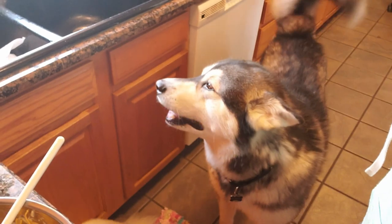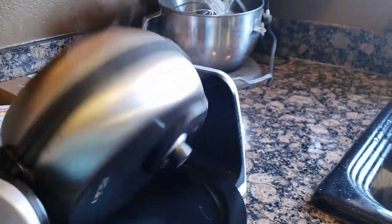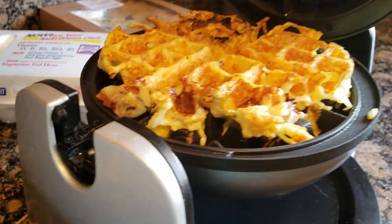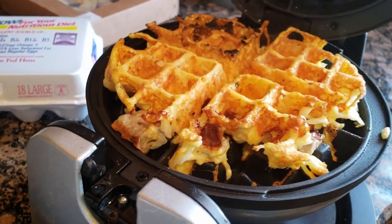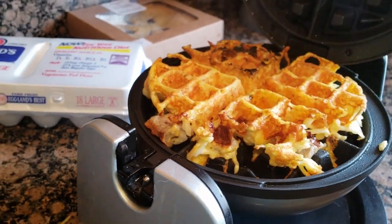He says, Mom, I'm ready to eat — what's taking so long? Are you starving? You always have me to eat. Let's check on it. Oh my goodness, look at that, guys — that is what you call a hash brown made out of waffle cheese.